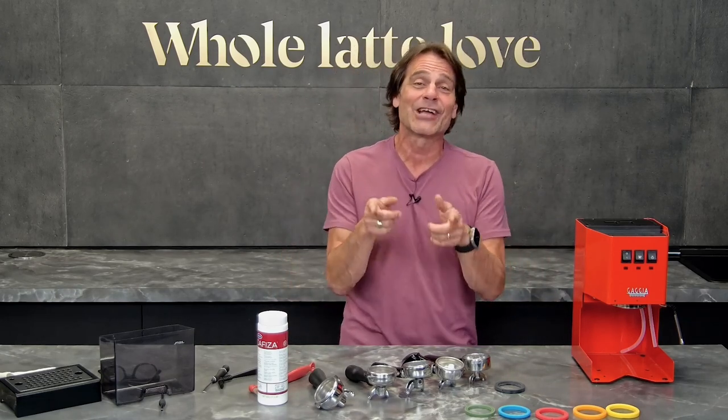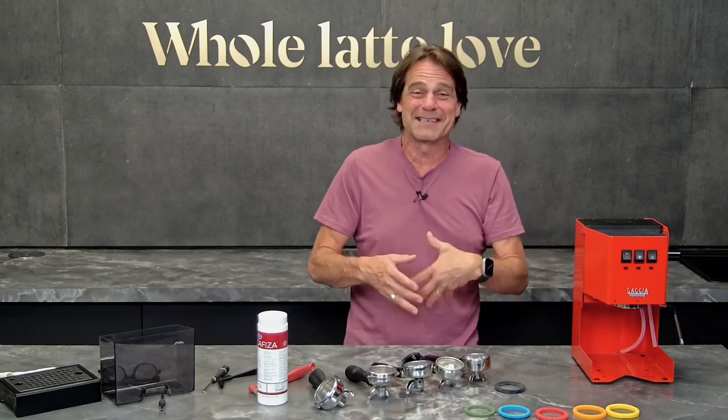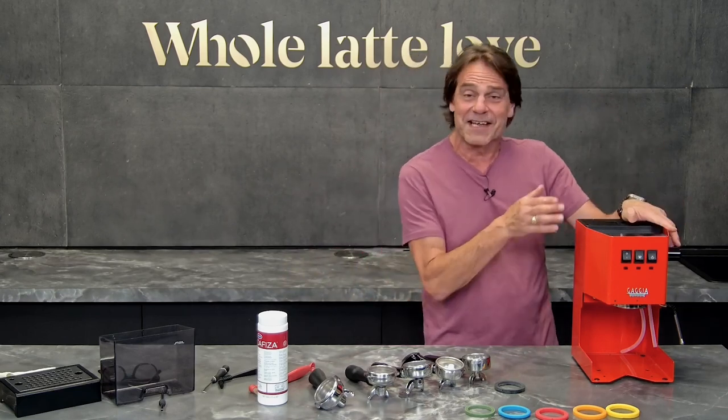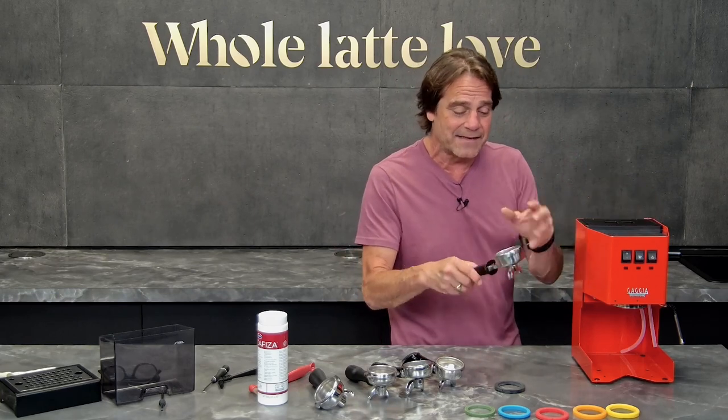Hey, espresso lovers, Mark here from Whole Latte Love. Today we're going to take a look at clocking in your portafilter — what that means, why it might not be working out quite right, how to fix that, and maybe why not to even worry about it. We've got a Gaggia Classic Evo Pro here. It's going to be similar on any machine; just using this one to demonstrate what clocking in is.